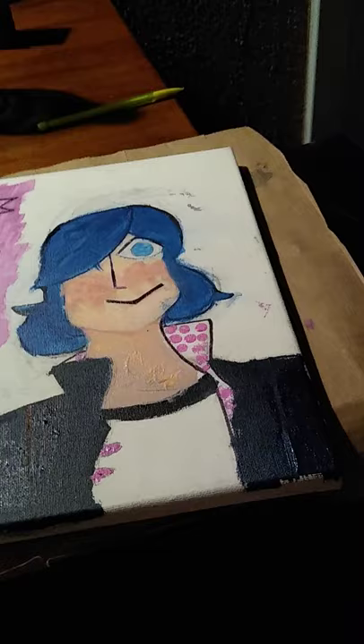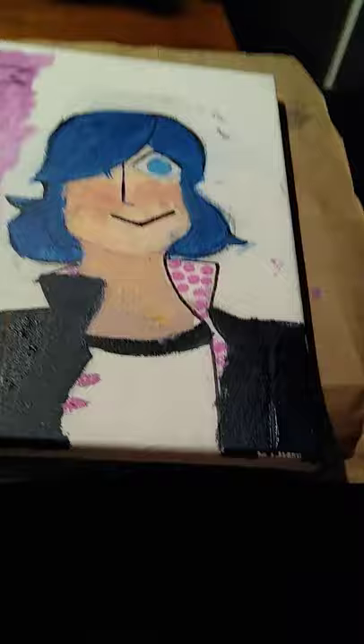If you guys want any more work like this, just let me know. I'm gonna work on another drawing of Marinette — it's digital and it's taking a while. It's a recreation of the ball pit scene. If you want any other characters painted like this, comment.